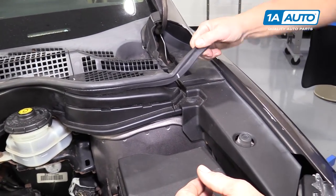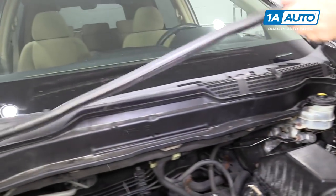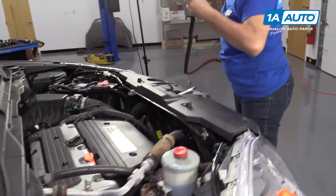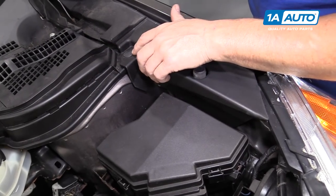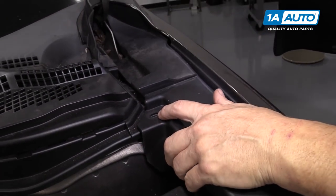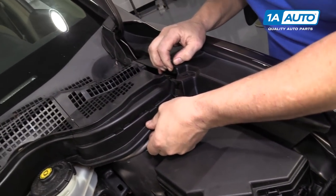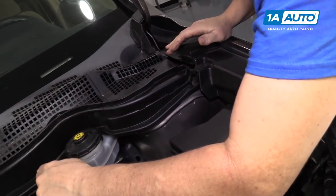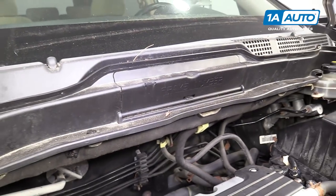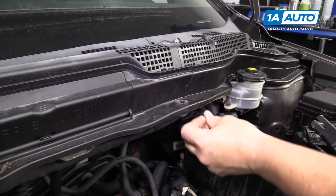I'm going to remove the hood damper seal here — just pull that all the way across and set it aside. Now I'm going to start removing the clips with the body tool. I pulled this clip out. I'm not going to remove this whole plastic piece because we just want access to pull this shroud out of the way. I'll move all the way down and remove this clip and the next two — there should be four total. They like to get away from you, so I'm going to put my finger on top.